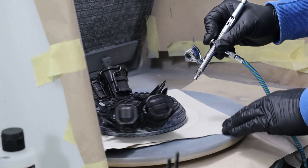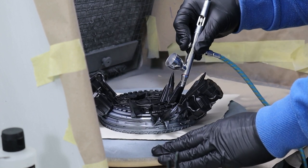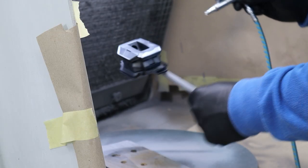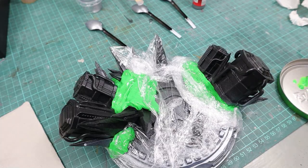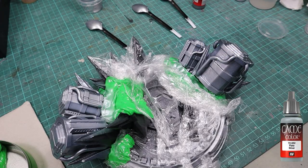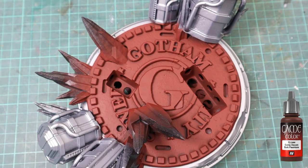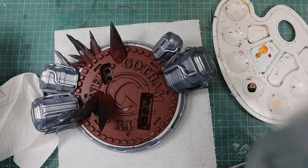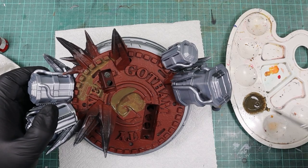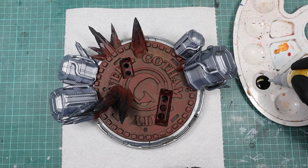I started the paint job by priming the base with a rattle can black and then used chainmail silver over that. To separate the lower part of the base from the rest, I painted the columns with regular silver. Then I took Dark Flesh Tone as a base color for the manhole sign in the middle. Afterwards, I mixed black with a bit of earth and water for weathering, painted the whole base with it, and then removed the excess with a paper towel.